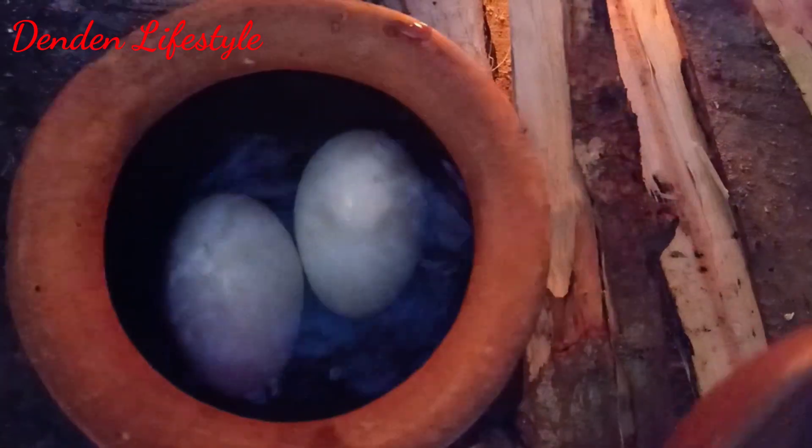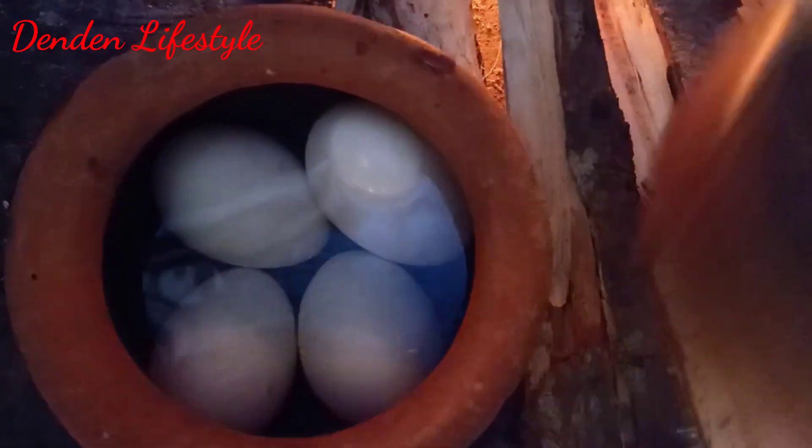2-3 minutes to hold, 3 minutes to set the pot. 4 minutes to add some oil. 2 minutes to put the pot on top. 4 minutes to add the pot.